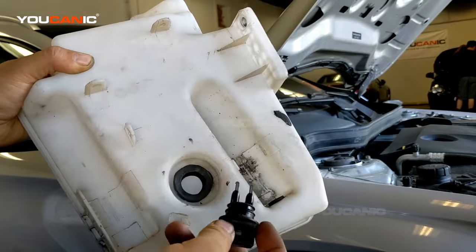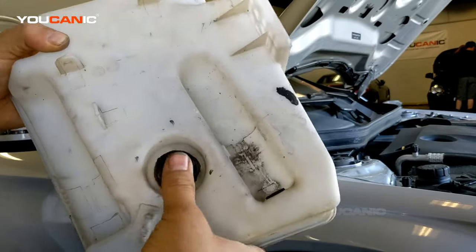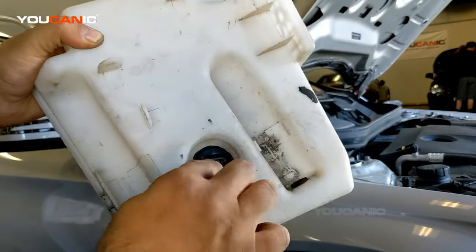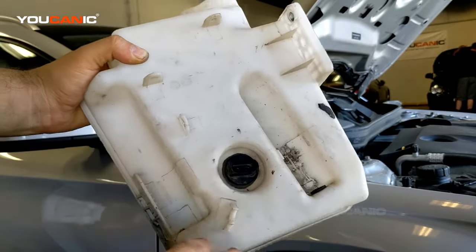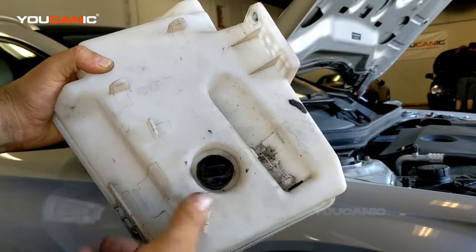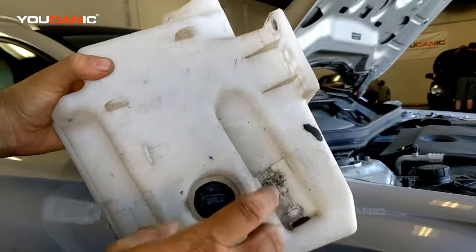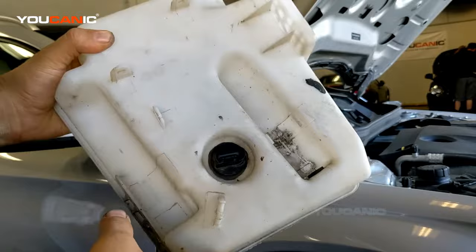Another common problem is that the connector here can get corroded. And the third thing that could go wrong is that the wires that come here can be cut somewhere. So those are the three most common problems: the sensor itself, corrosion at the connector, and a problem with the wires that come to the sensor.